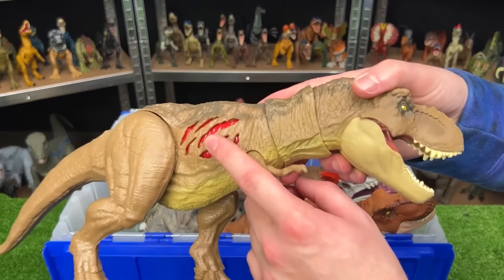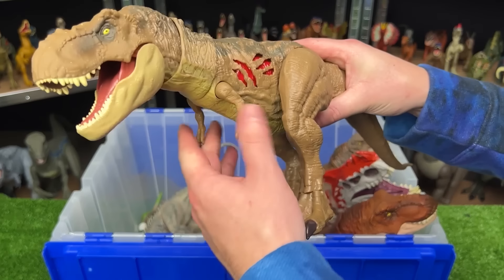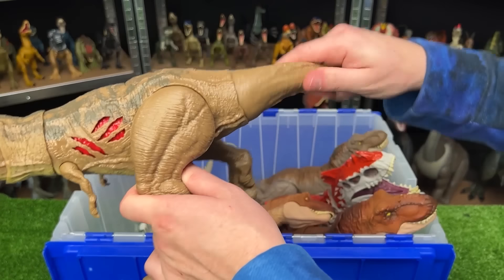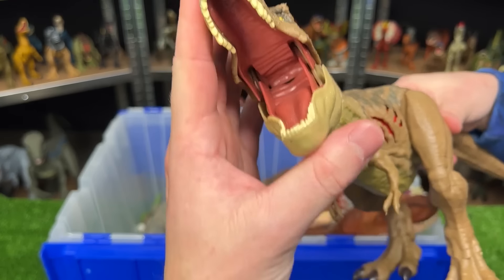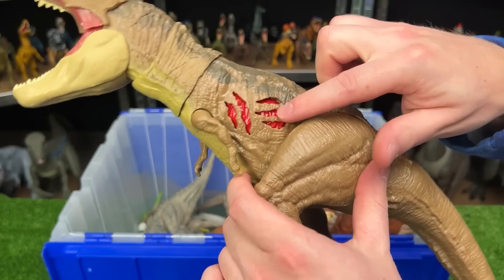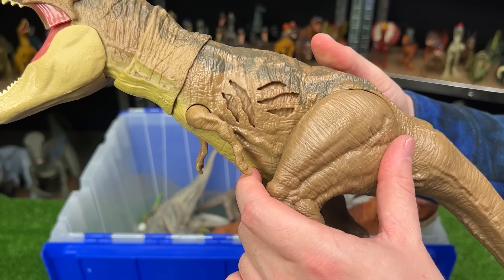Here is an extreme battle damage Tyrannosaurus Rex. This figure is pretty poseable — you're able to move the arms, the legs, and swing the tail around, as well as adjust the neck and open and shut the jaw by hand. But the coolest part is the battle damage that you can turn on and off, just like the Indominus Rex that we saw earlier. And you can see it on both sides.